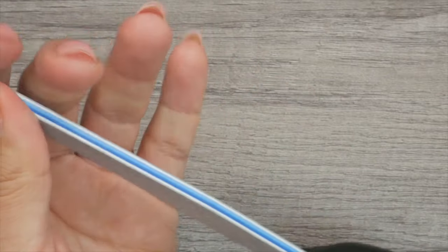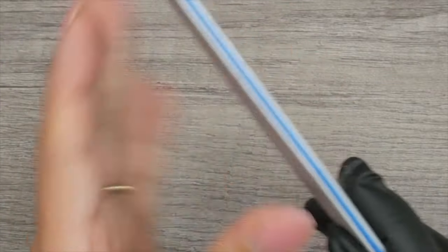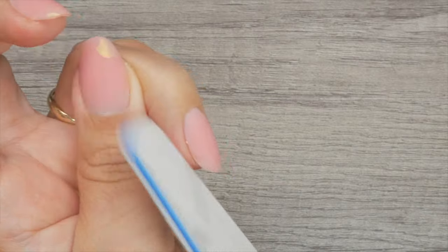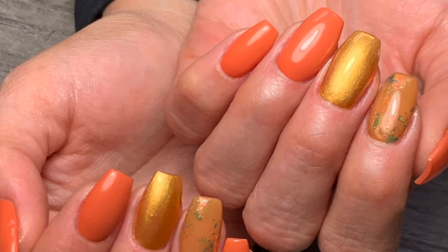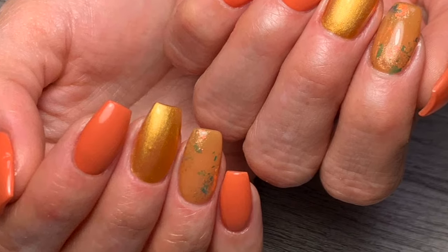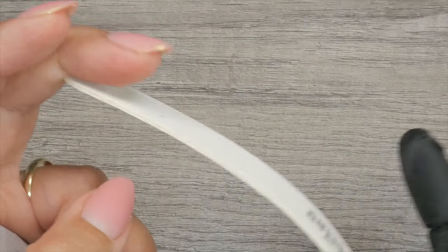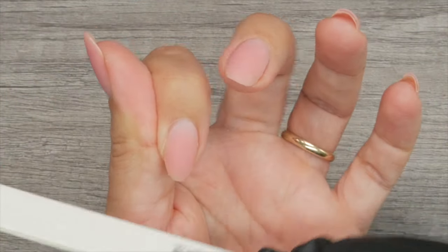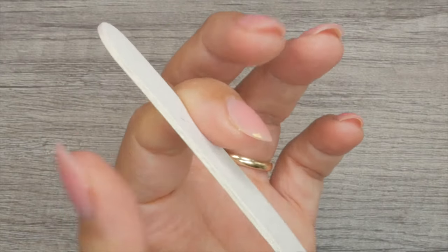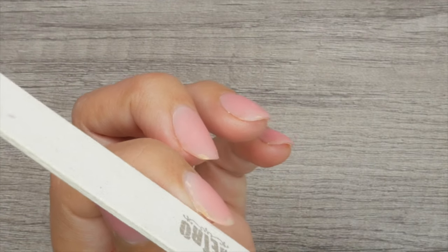For that reason, I recommend a board file. A board file is a little bit bendy but much more firm. This is going to allow you to file and have a straight edge of whatever shape you're trying to file, especially like a coffin nail or ballerina nail. You wouldn't shape with an emery board because you have to apply a lot of pressure to the side to file them very straight, and the emery board bends too much. That may also be the case with a square nail — the flexibility is not going to give you a straight edge, and you'll start carving into the nail.